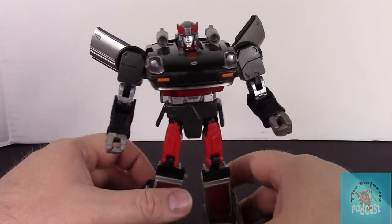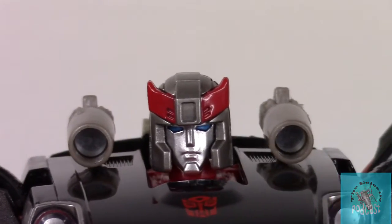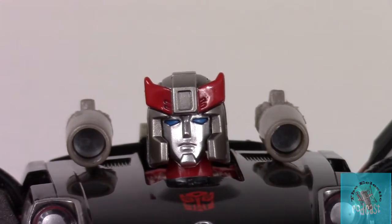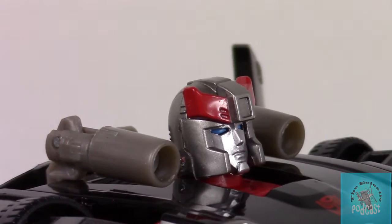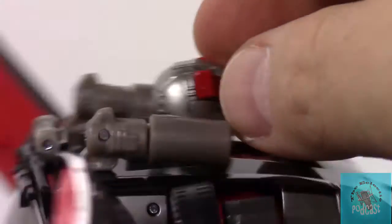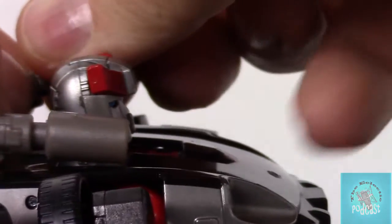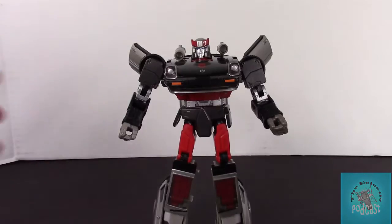On the figure itself, let's take a look at that head sculpt. The wings on it look great, posability is awesome, and I really love the detail. I like those eyes — great molding on his face. The missiles on his shoulders do extend out, so you get a little bit more range than what they come out of the box with. I do wish they had come with the Amazon exclusive rockets, but they did not.